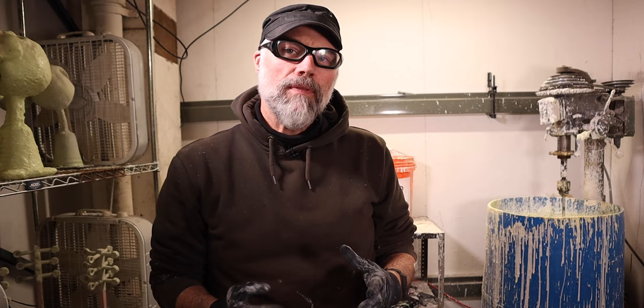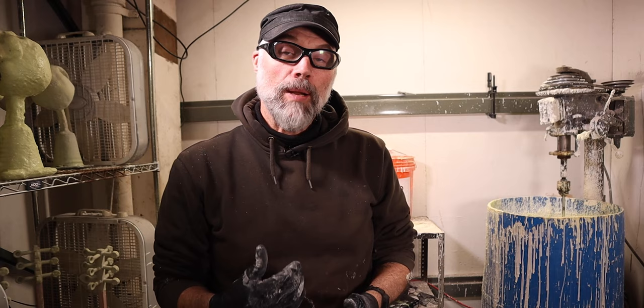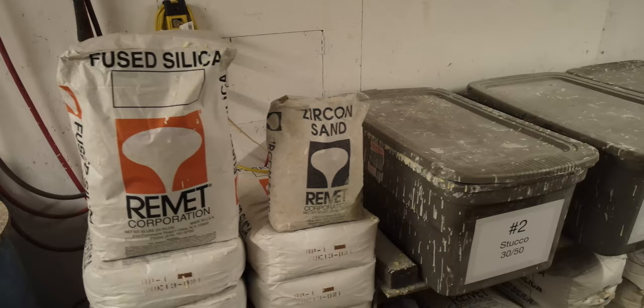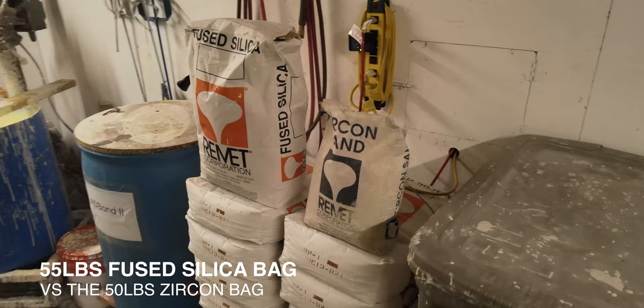Out of the silicas we have a choice of — we can do our ceramic shell using alumina and mullite — but really the silica I prefer to use is fused silica. My entire slurry system is pretty much fused silica based with one exception: my first coat of stucco is zircon sand because of its density and its ability to withstand the potential burn-in from the higher temperatures when I'm casting iron. You can see by the size of the bags — the zircon bag is literally one-third the size of the 55-pound fused silica bag, really indicating just how much more dense that material is.